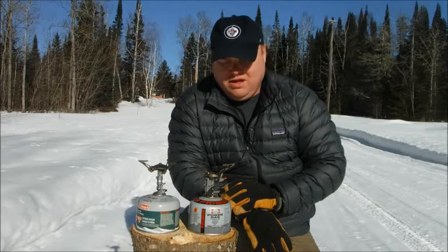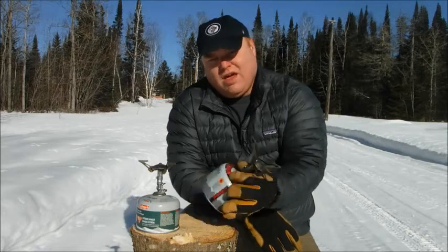Hi there, I'm Kevin. Welcome to my channel. I'd like to talk to you about using canister stoves in the winter.